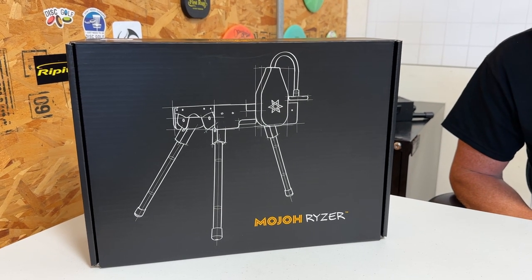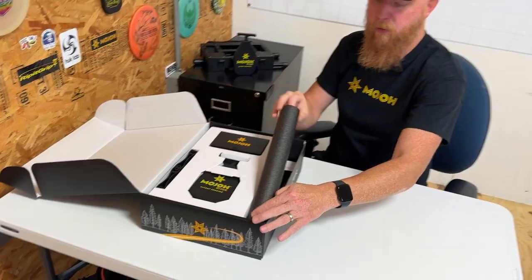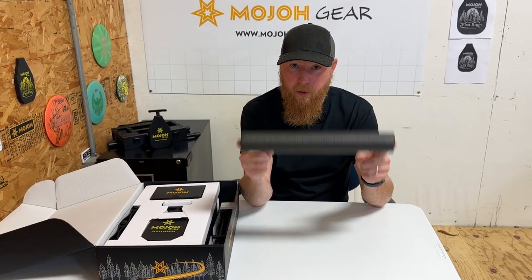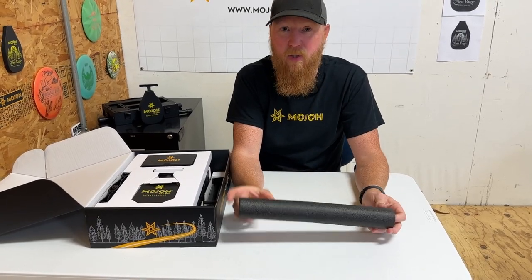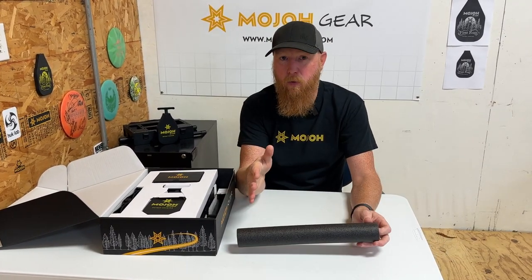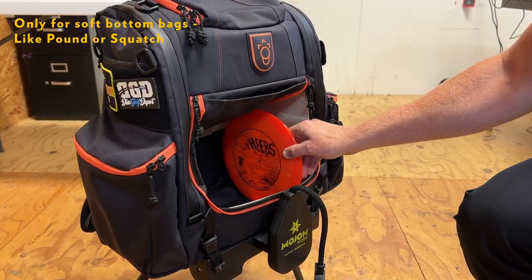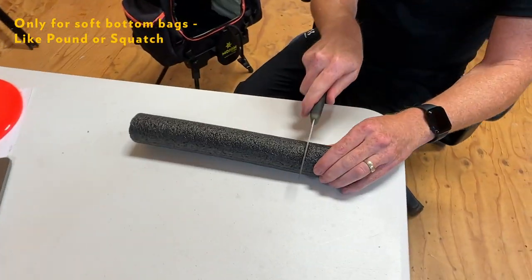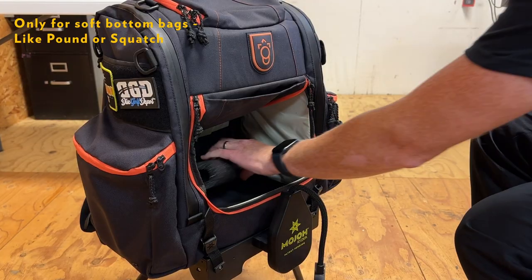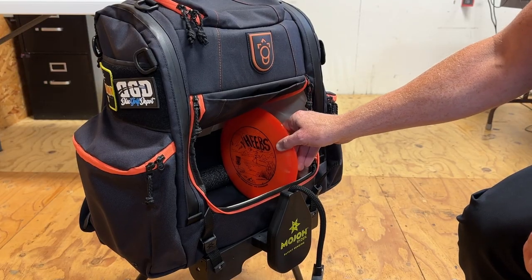You got your riser, now let's put it together. First thing, there's a pool noodle in here. This is for bags like the Squatch or the pound bag that have a soft bottom. When it's set down on the riser there's a lot of room for the discs to move back and forth. You cut this to the width of your bag and put it behind your disc — that way it adjusts the disc towards the front and makes your riser much more stable. This is only for some bags and it's optional.